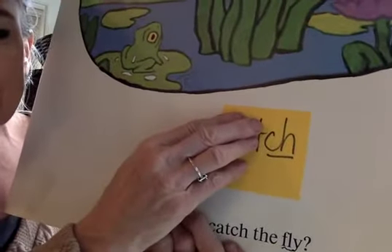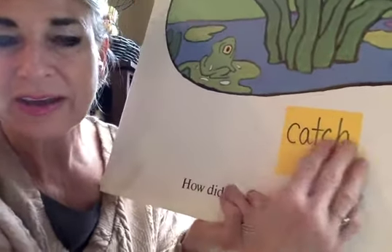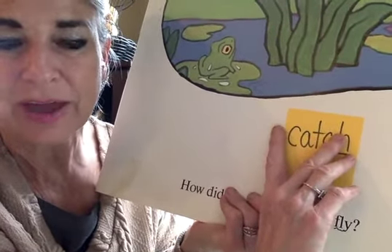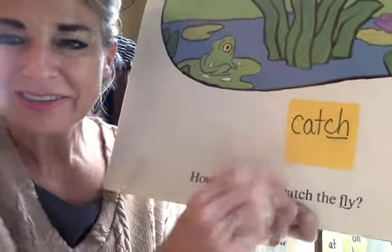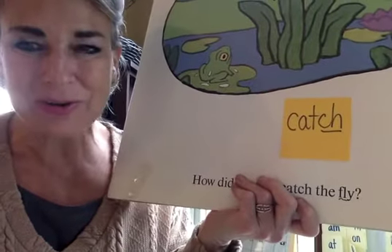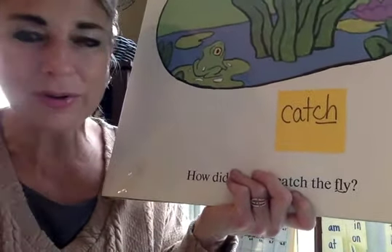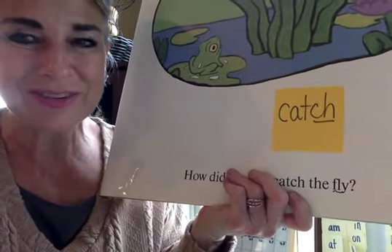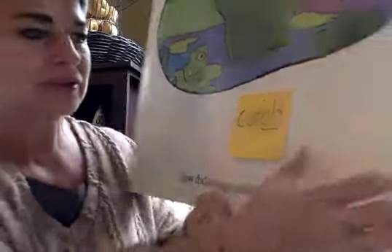I see my CH. CH says ch, ch. I see the word family 'at' — if I know 'at,' I know cat, ch — catch. See how it helps me get the word when I notice things I already know? Our brains remember those word families. Can you find 'catch'? Catch, catch. I hear the CH at the end.